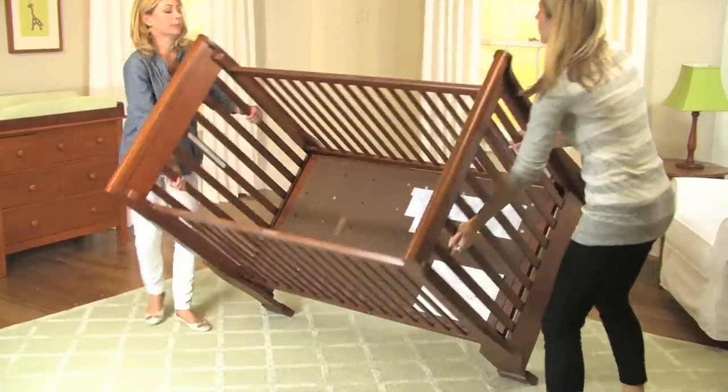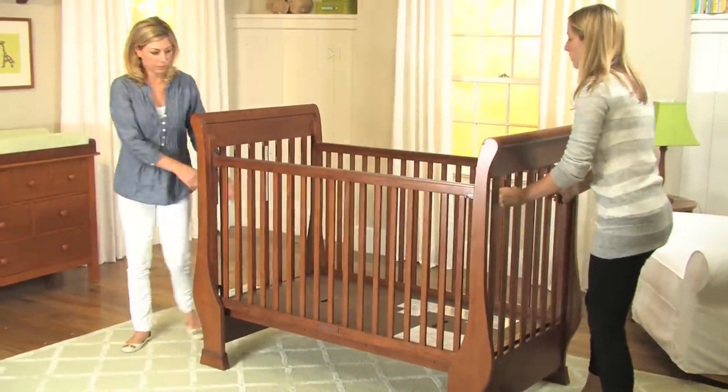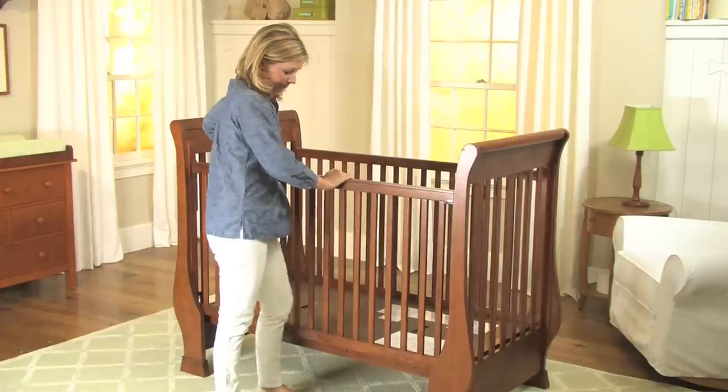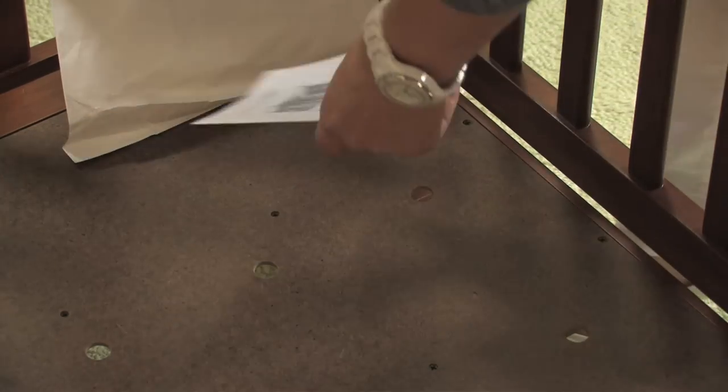Repeat this process on the other leg of the crib and then carefully lift the crib from its side. The gate should now be immobilized. Test to make sure the gate can no longer move. You have successfully converted your drop side crib into a fixed gate crib.